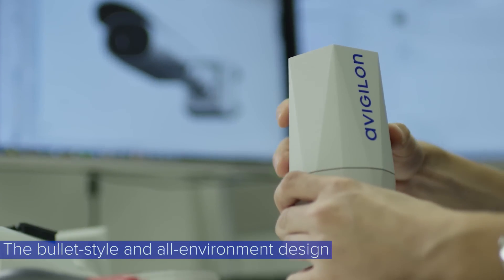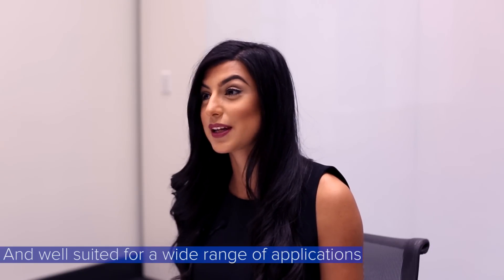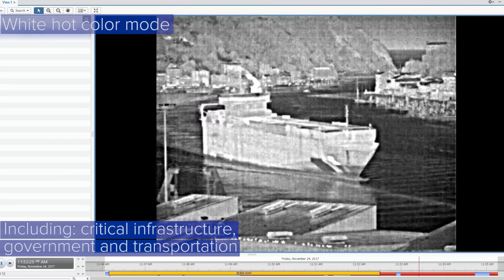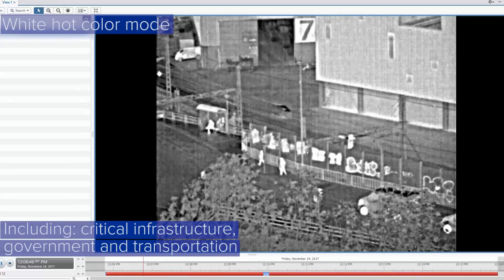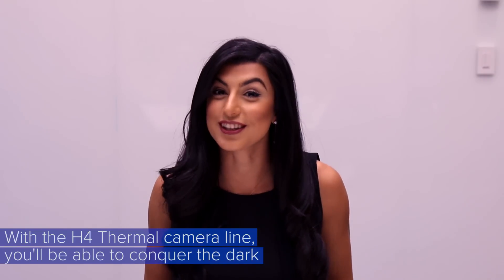The bullet-style all-environment design is outdoor ready with three different lens options and well suited for a wide range of applications including critical infrastructure, government, and transportation. With the H4 thermal camera line, you'll be able to conquer the dark.